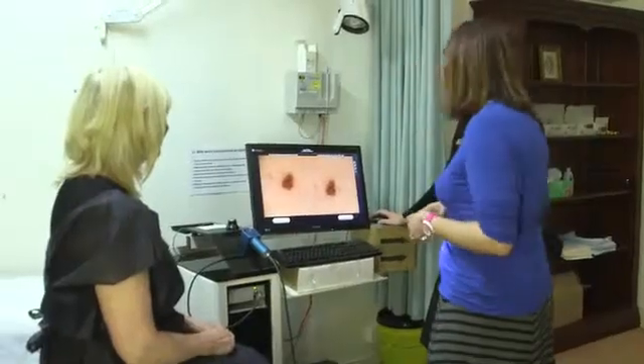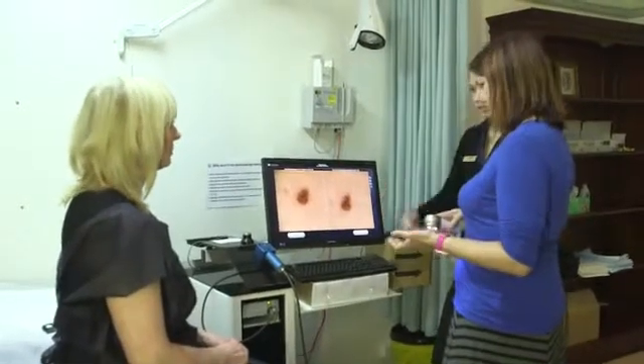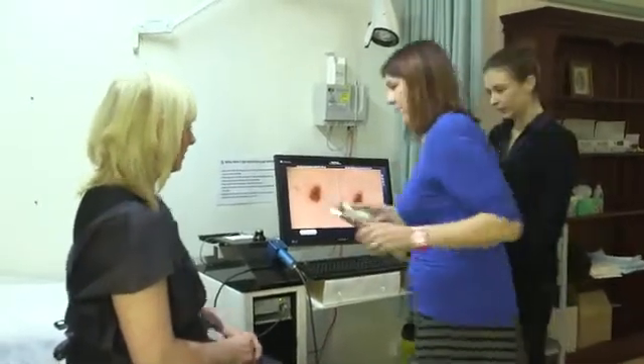What is a mole map? Mole mapping is a new technology that has been developed to detect early melanoma. A patient comes into the room with a technician, and when they're in a gown they have full body photography in 27 different poses. This gives us a baseline of your moles.